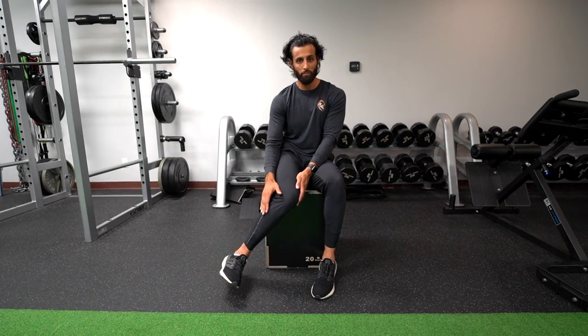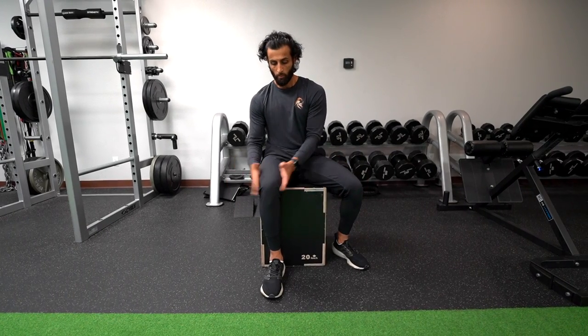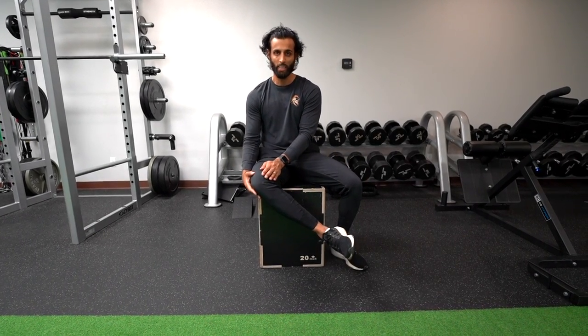That's where I'm going to take a screenshot from the video. Then for external rotation, you want to make sure the other foot is out of the way. I'm still going to be holding this. Now I'm going to bring my foot to the inside as far as I can and get that external rotation measurement.